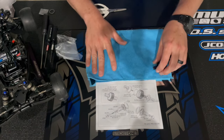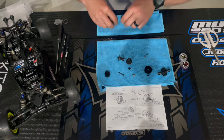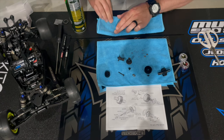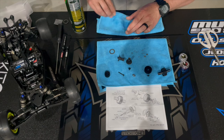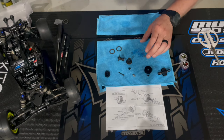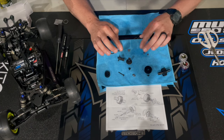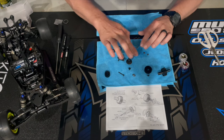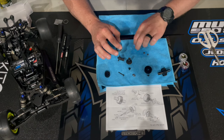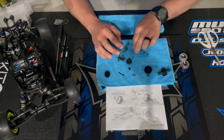Here we have all the parts for the ball diff spread out. I'm going to throw them on a microfiber towel and just spray all the parts and wipe them off to make sure there's no oily residue on any of the metal parts — the thrust balls, washers, and also the diff balls. Then I'm going to go ahead and separate the diff and thrust balls: the thrust balls are a little bit smaller, there are six of those, and 14 of the larger 3/32-inch carbide diff balls.